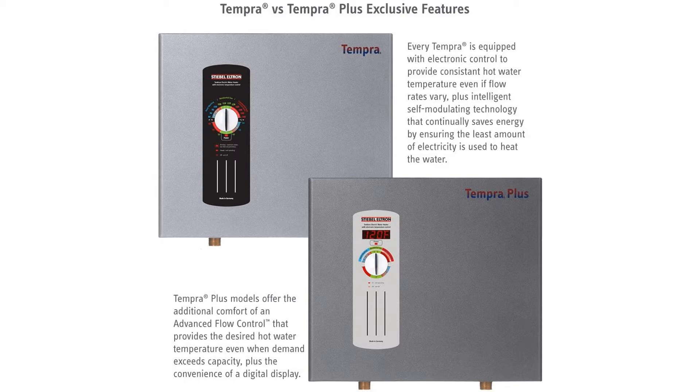All of the energy-saving technology fits into the size of a briefcase. The Tempra Plus 29 measures approximately 17 inches by 5 inches by 15 inches and accurately heats the water in your home between 86 and 140 degrees Fahrenheit.